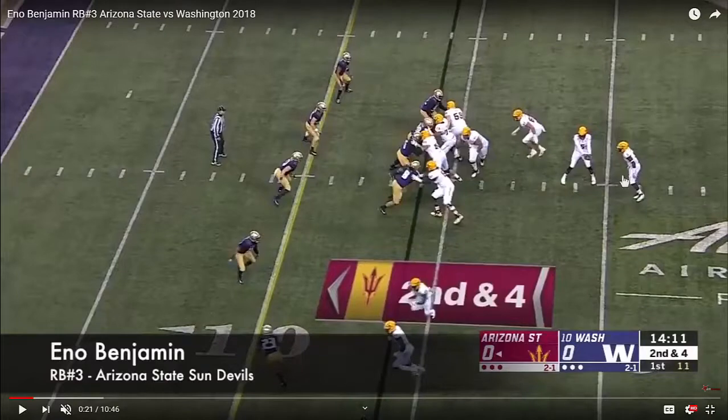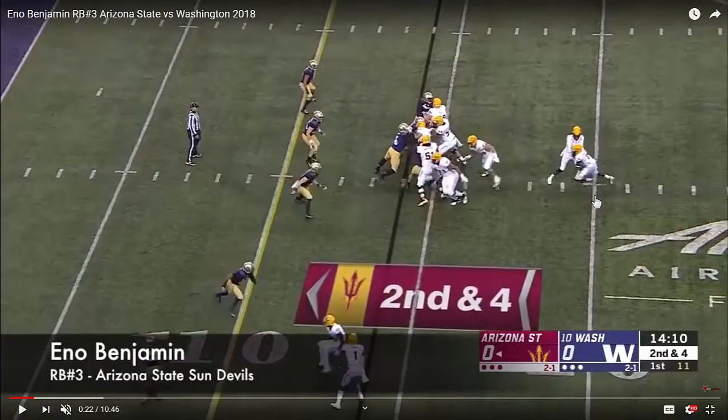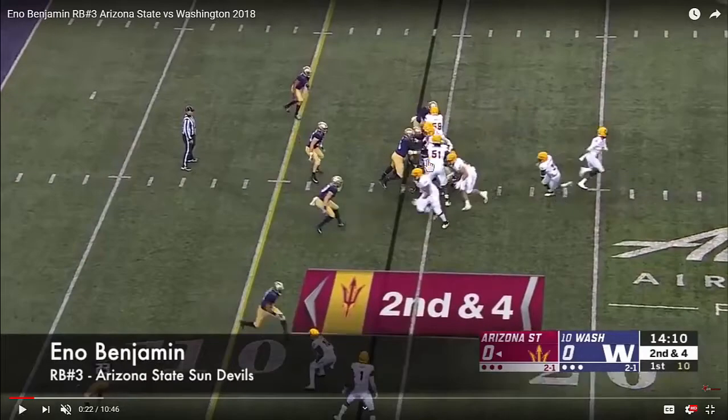Benjamin is reading the defense as the quarterback is preparing the exchange. You can see that little hesitation step for what would be a counter type play. You can see him work immediately to the back hip of the wingback. He's beginning to play well with a patient approach — he's letting his blockers develop in front of him.